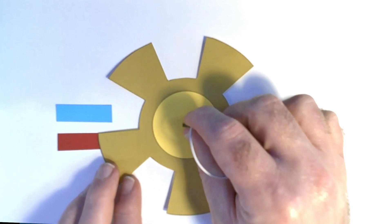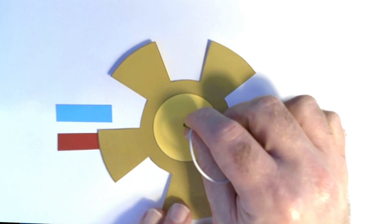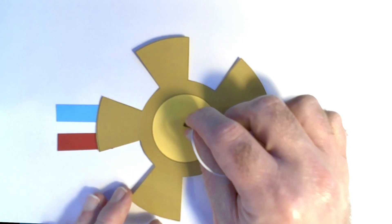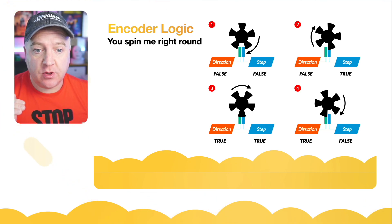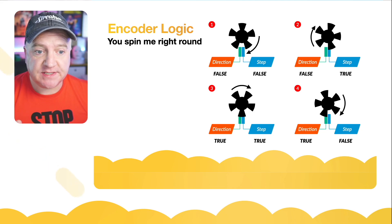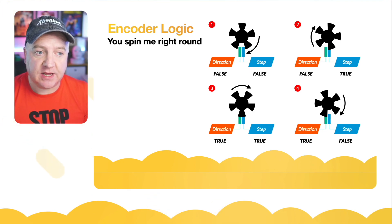The rotary encoder has paddles that make contact with two inputs. As it passes over the red one, we can detect a state change — a circuit is made. Then as it connects to the blue one as well, we can infer a clockwise direction of travel. When it turns anticlockwise, the blue one is covered first, then both the red and blue are covered, so we know the direction of travel. There are four possible states: both direction and step are false; step is true and direction is false, indicating it's beginning to turn clockwise; both direction and step are making contact; and finally just direction is making contact and step is not.